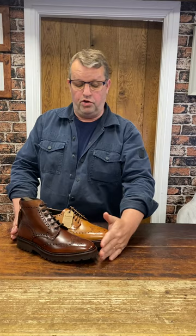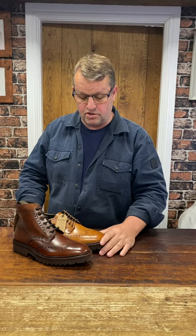Another day and more newness at the shoe room because we are in the midst of autumn/winter stock arriving, and it's coming thick and fast. Recently arrived from Loke Shoemakers: two new models.